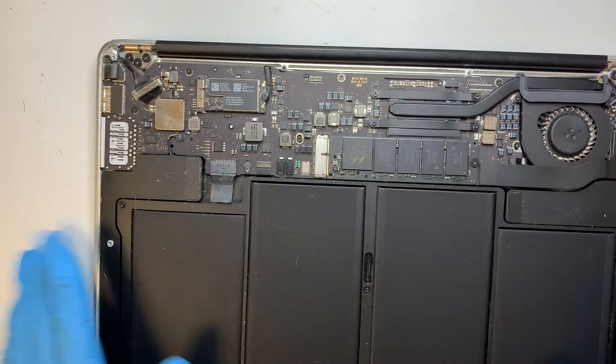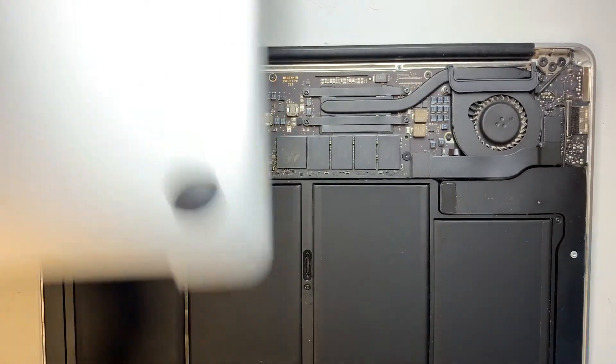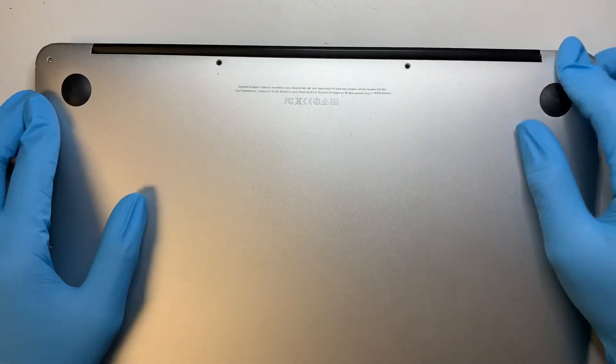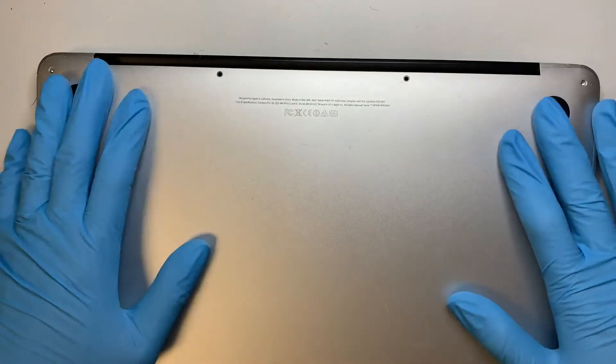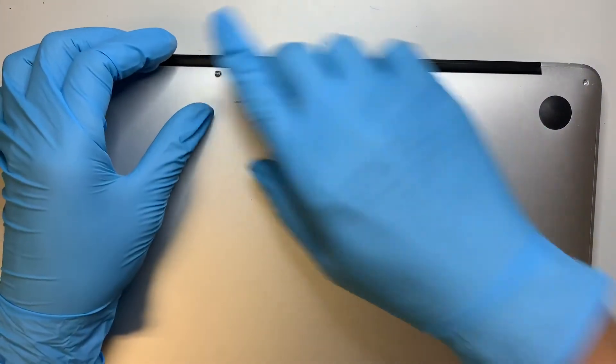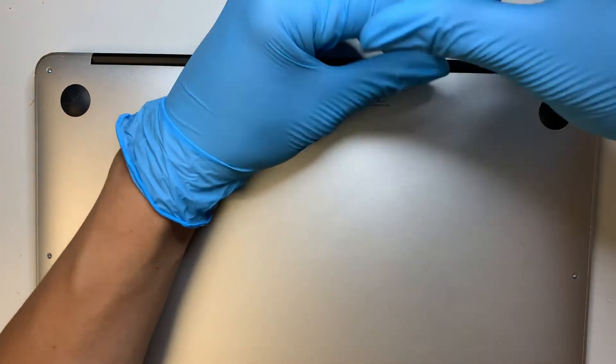So that's pretty much it — have the back plate put back and have all the screws screwed back in.